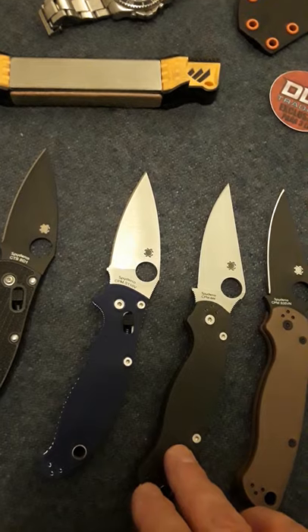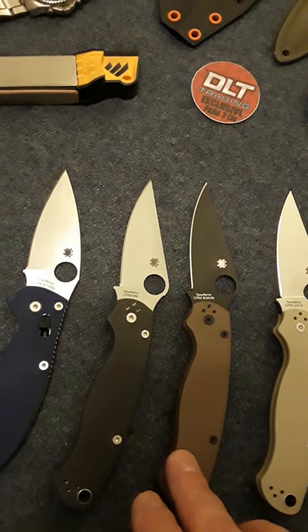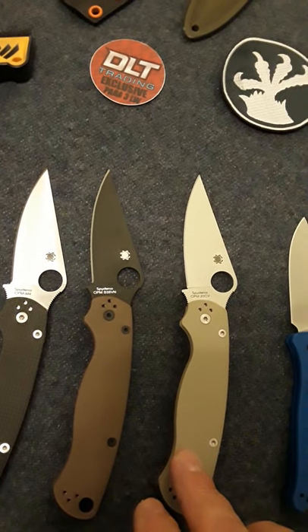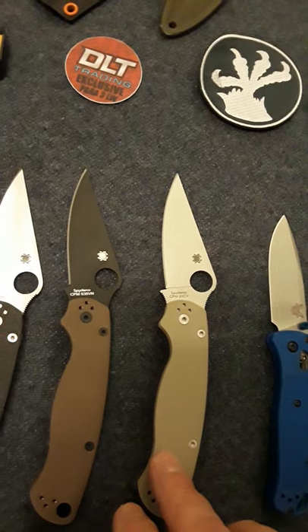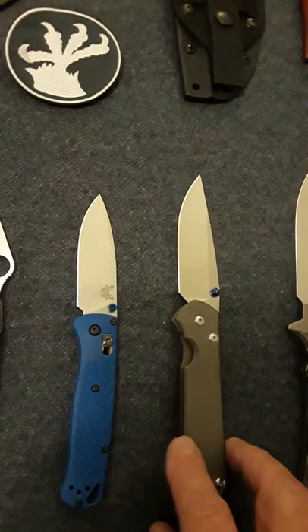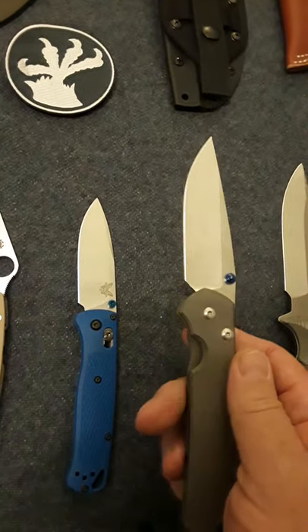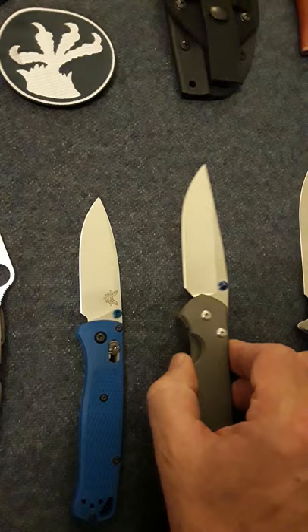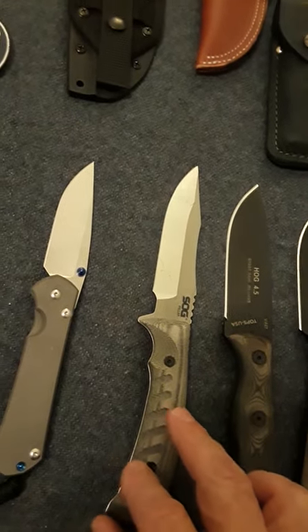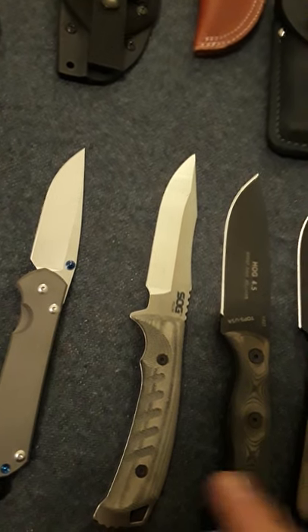Then I've got an M4 carbon fiber Spyderco Paramilitary 2, an S35VN Para 2, a 20CV Paramilitary 2. I've got one Benchmade Bug Out, and I have one Chris Reeve knife — this is the Sebenza 31.